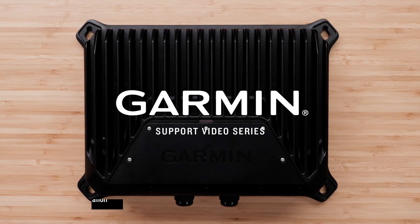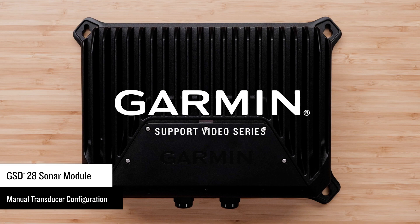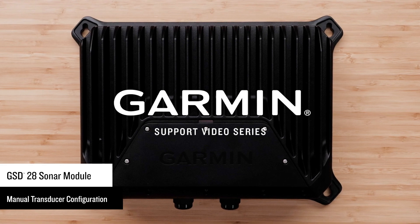Today, we're going to show you how to manually configure a transducer on the GSD-28 Sonar Module using a compatible Garmin Ring Chart Plotter.